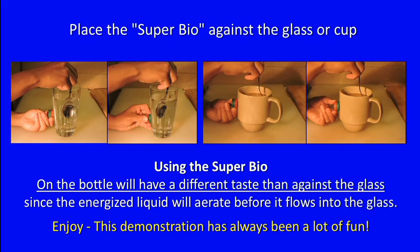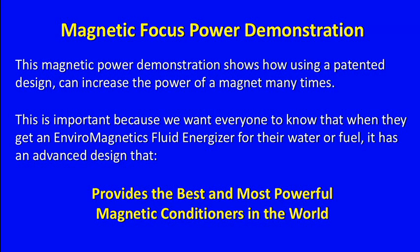Enjoy! The taste demonstration has always been a lot of fun. The magnetic power demonstration shows how using a patented design can increase the power of a magnet many times. This is important because we want everyone to know that when they get an EnviroMagnetic's Fluid Energizer for their water or fuel, it has an advanced design that provides the best and most powerful magnetic conditioner in the world.